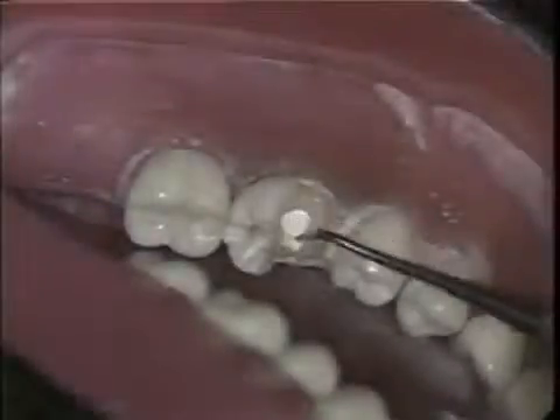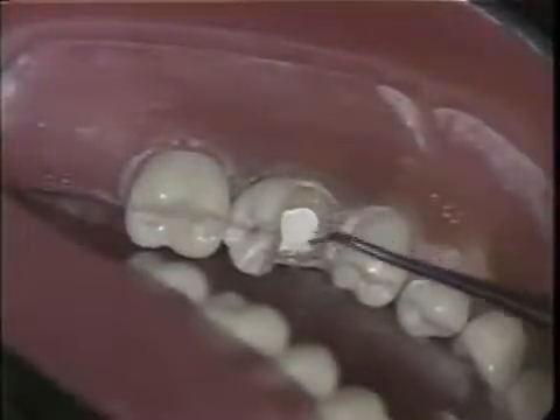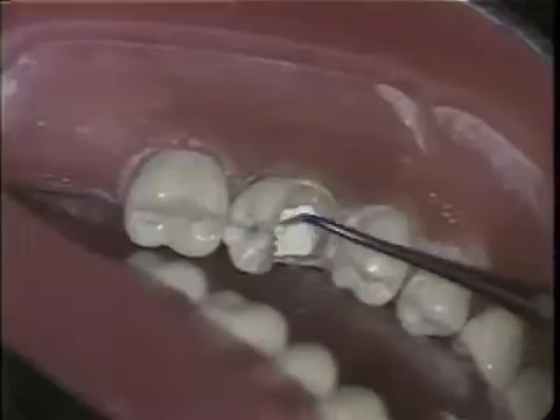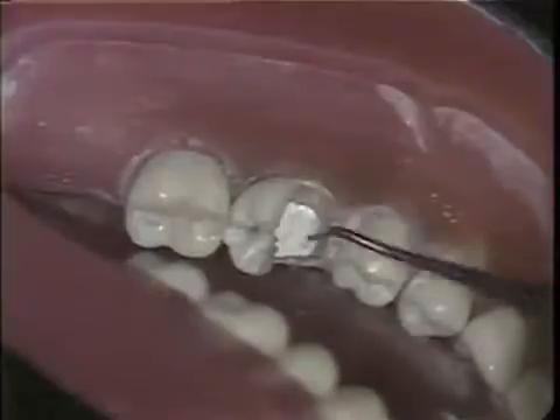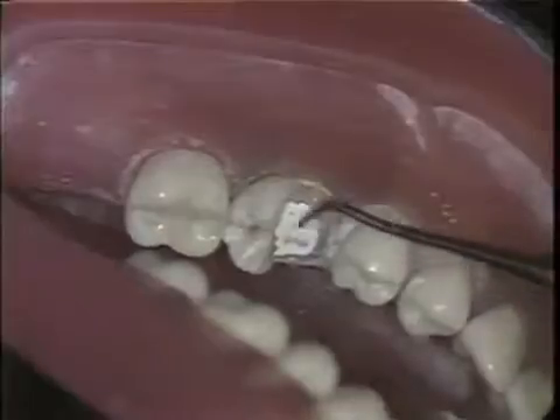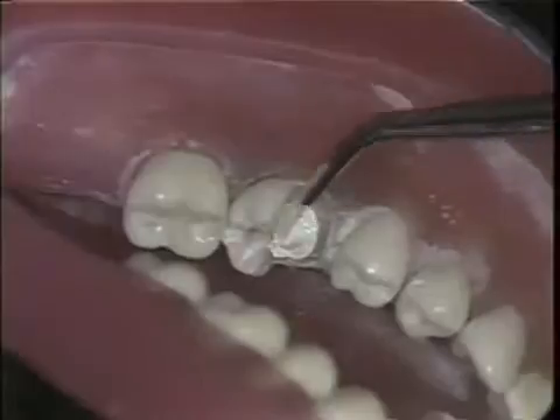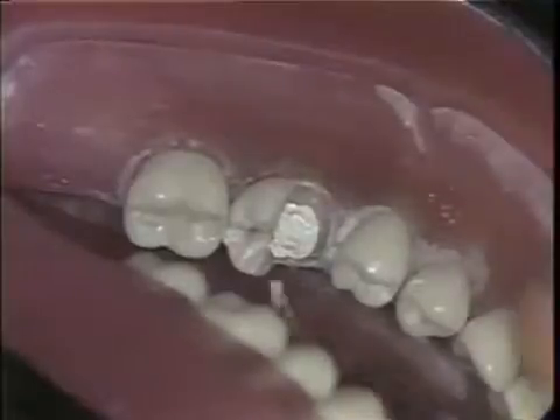The next step is to place pulpal medication. A thin layer of calcium hydroxide liner is placed over the pulpal floor and the deep areas of the cavity. This is followed by a thin layer of varnish, which is also placed on the dentin.